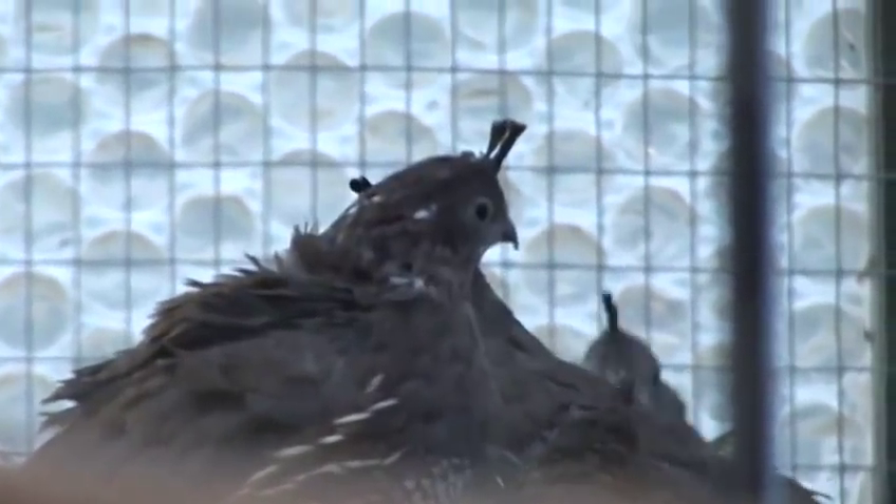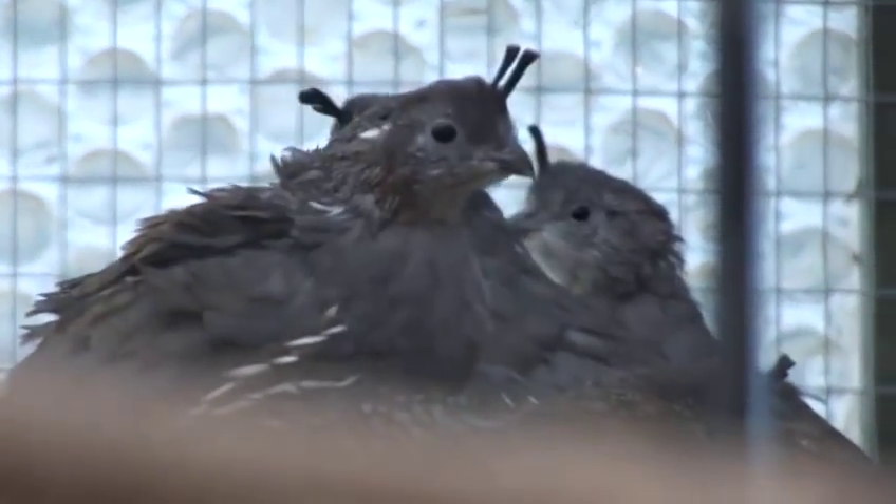If you would like to add to your flock, the best thing to do is to move all the quails from the existing enclosure, put them somewhere else for a week or two, and then take the new arrivals with the existing quails and put them back in the enclosure.